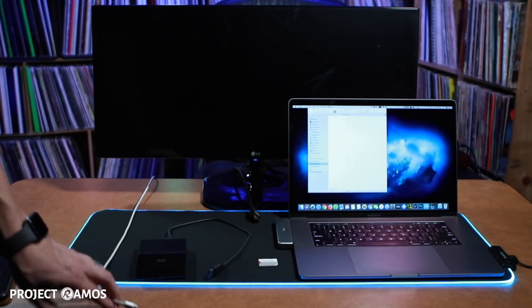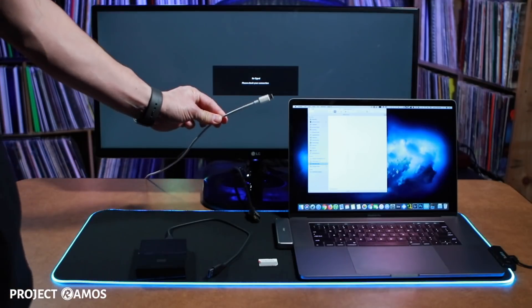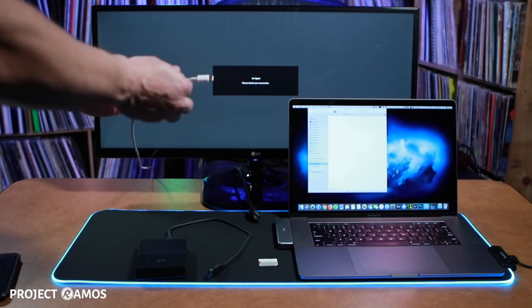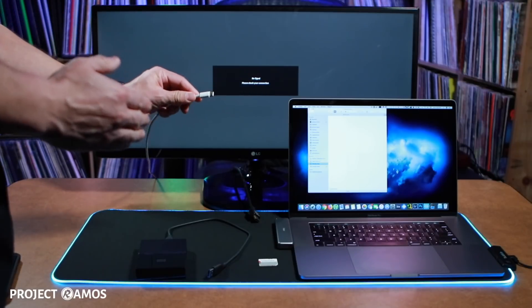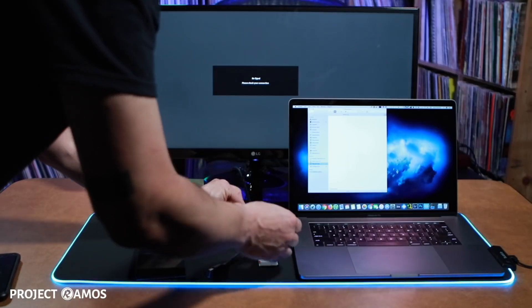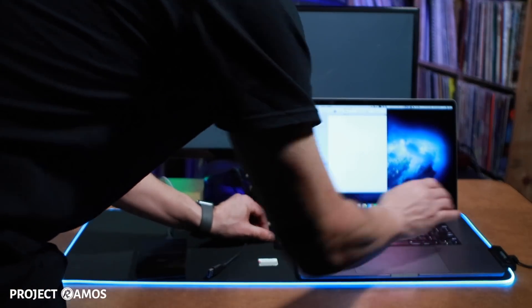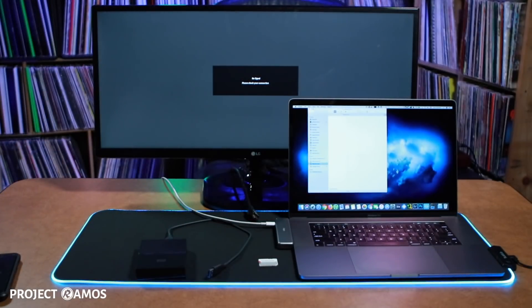Next we're going to plug in the power port. I've got the power cable, and as soon as I plug it in and it begins to charge the laptop, it will chime. And there it is — it started charging. So all ports are working as expected.